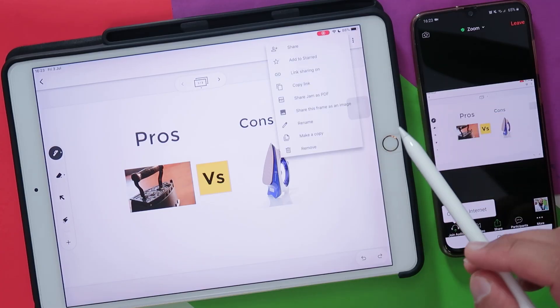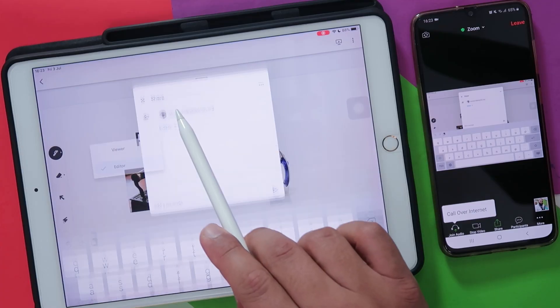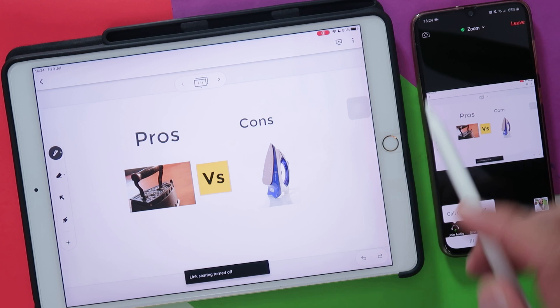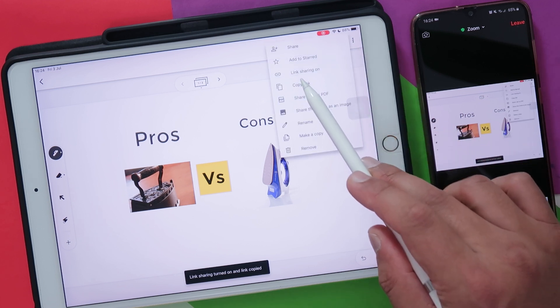Go to the three dots and go to share. Add all your participants that you want to be able to edit the Jamboard. Type in someone's name and then go to Editor — make sure that you allow them to edit and not just view the Jamboard. Maybe there are a few participants, like parents, that you don't want to edit — you can allow them just to view it. By default, link sharing is off, so go to the three dots, click on link sharing to turn it on, and then copy that link.